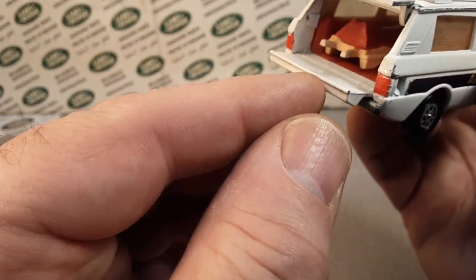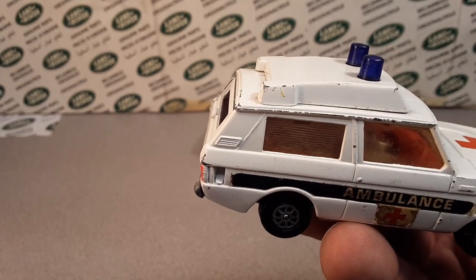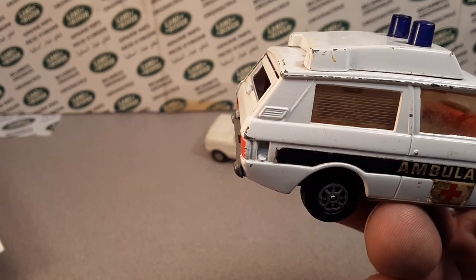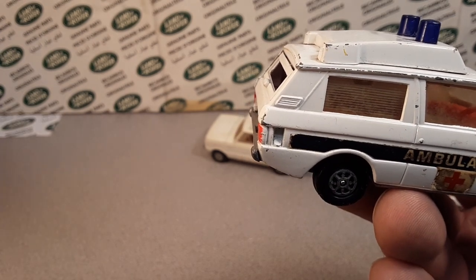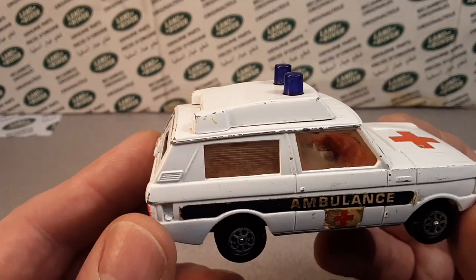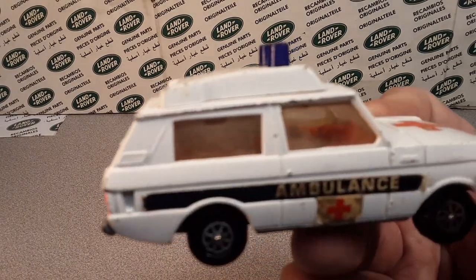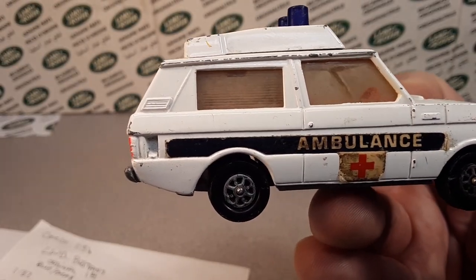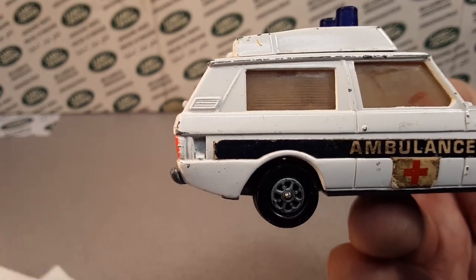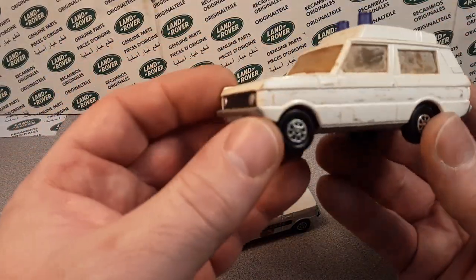He came with this other one. In my research I found there's a place — I think it's a Corgi website — that can tell you the value on these, with a rating system and pricing history going back to 2012 up to pretty much current day. I couldn't find that information right now, but anyway, we'll take a look at what these go for.